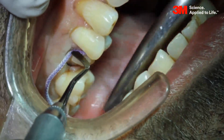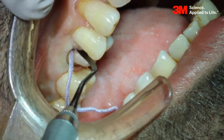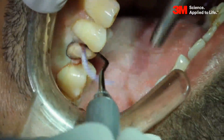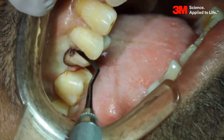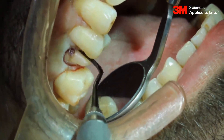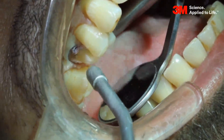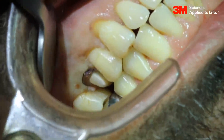Retract the gingiva completely so that when we are doing the impressioning technique, all the margins are seen clearly. Maintain the isolation. Use a 3-way syringe and suction tip. Tell the patient to bite to check the occlusion.